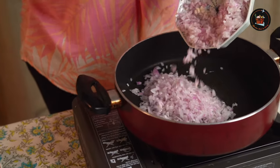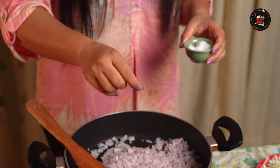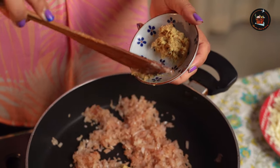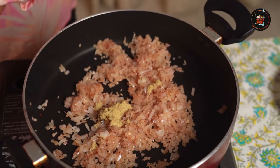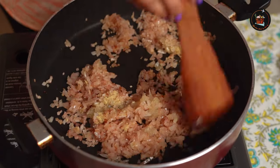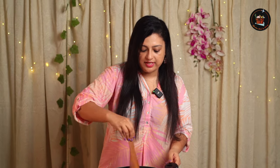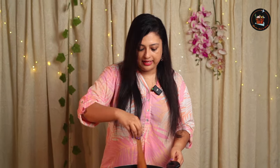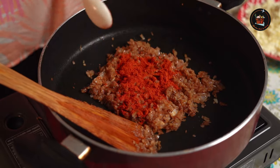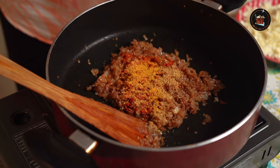Let's add one finely chopped onion and sauté until translucent. Add some salt to the onions. Once the onions have turned golden brown, add a teaspoon of ginger garlic paste and sauté. You can use store-bought ginger garlic paste or freshly grind ginger and garlic. Then add a teaspoon of Kashmiri chili powder, half a teaspoon of coriander powder, a pinch of turmeric, and some salt.